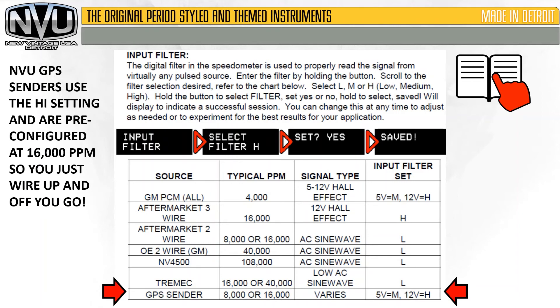GPS senders — aftermarket — basically act like speed senders. Some have a two-wire signal, some have a three-wire signal. What's great about the New Vintage GPS speed senders is they output 16,000 pulses per mile. Set it on high and it will match up to the gauge perfectly — just wire it up and off you go.